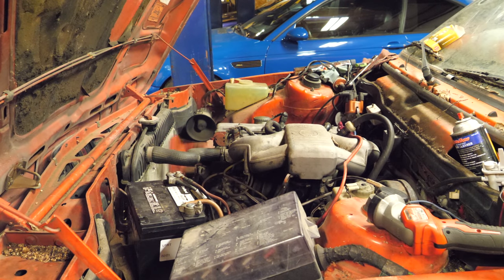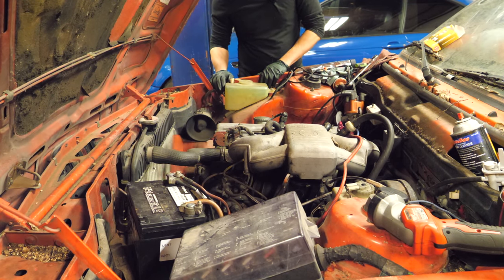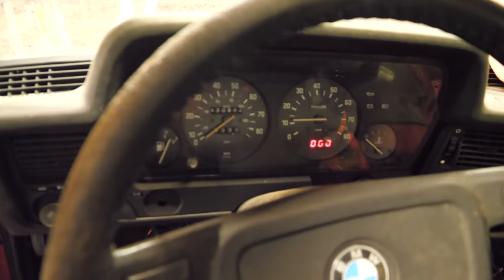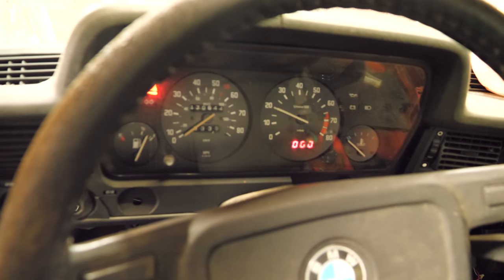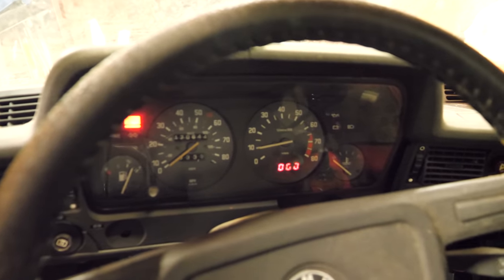Let's keep messing with this timing. It's so quiet. It still doesn't like throttle input — it's probably got bad gas. There she goes — settles down to idle quite nicely. It's as smooth as this thing has run. Don't pay attention to that needle, it doesn't know what's going on.